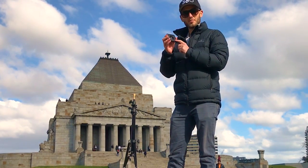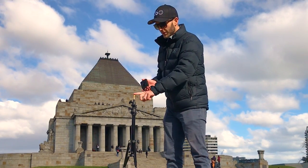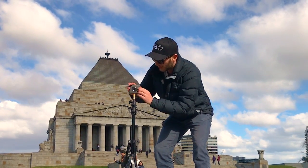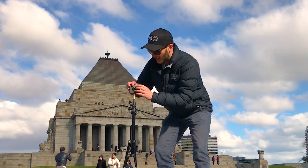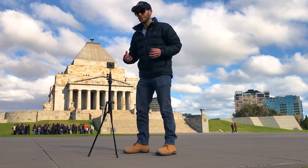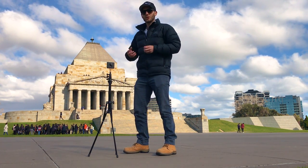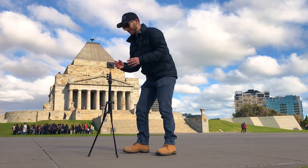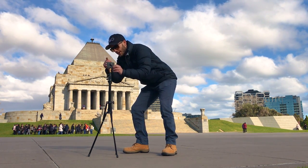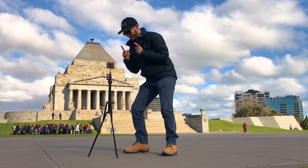I've got my Xiaomi Mijia Mi Sphere here and because the light stand has a one quarter inch tripod thread it will go straight on, as will basically any 360 camera that has the inbuilt thread. In this example I'm going to show you guys how effective raising the camera up a little bit is to completely changing your perspective. I'm going to change it into video mode and press record.